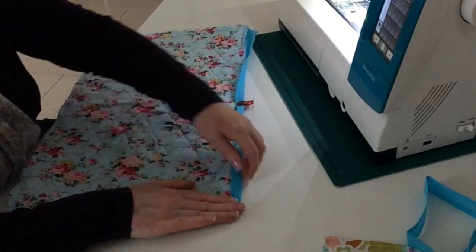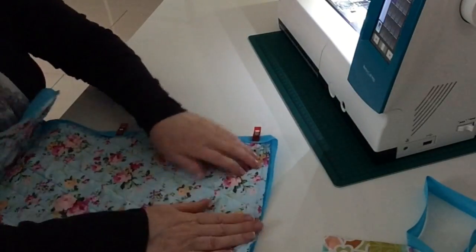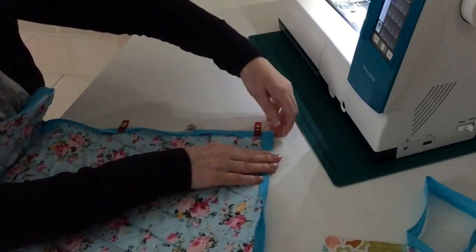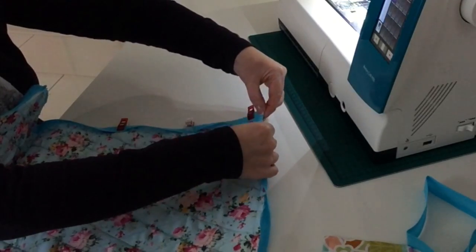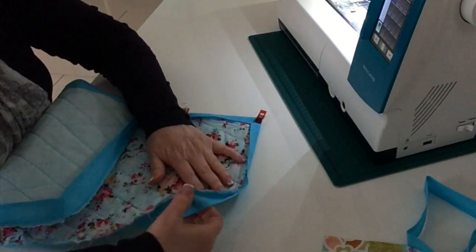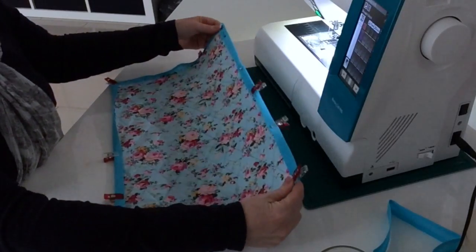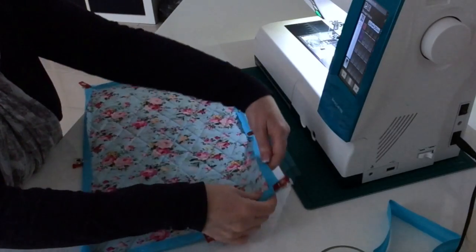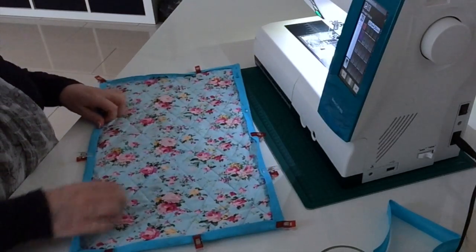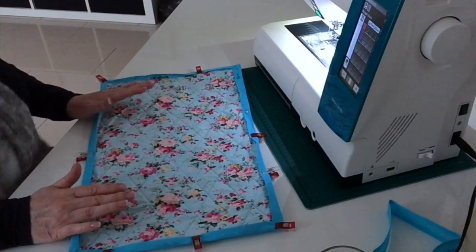I'm going to fold that over, put a clip there, then fold this over and you should get lovely mitered corners. I'll move the clip right onto the corner and work my way around doing the same on all four sides. I've got a combination of clips and pins in it. Now I'm just going to sew as close to the edge as I can all the way around this binding to hold it in place, just like I did in the scan and cut table mat I made a couple of months ago.